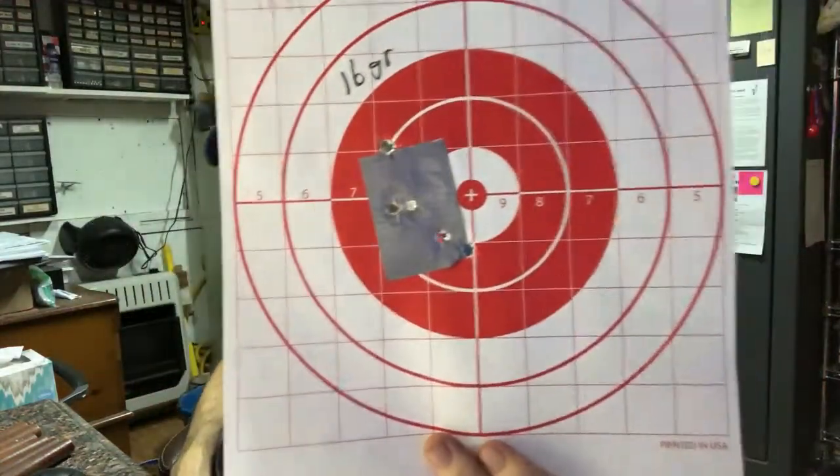The 18 grain — I used that target once. I'll tell you which one's the 18 grain — it's the biggest, most zoomed one, doesn't have any numbers on it. The 18 grain group wasn't stellar but pretty darn good — better than I've been getting, and there were no flyers. So I thought, let's go try 16 grains. That's when the group opened back up.